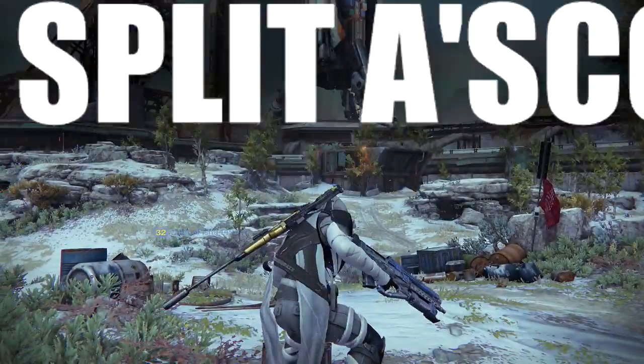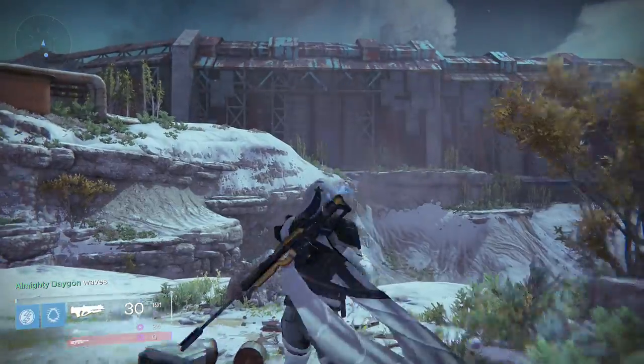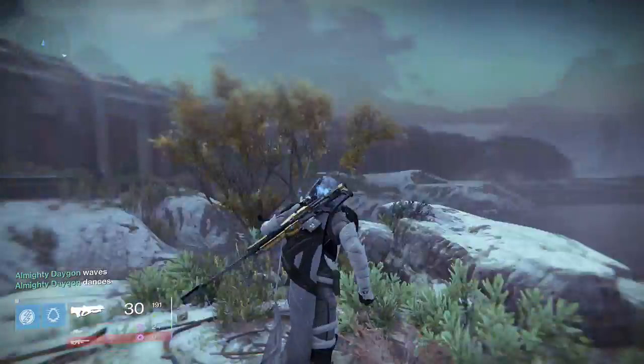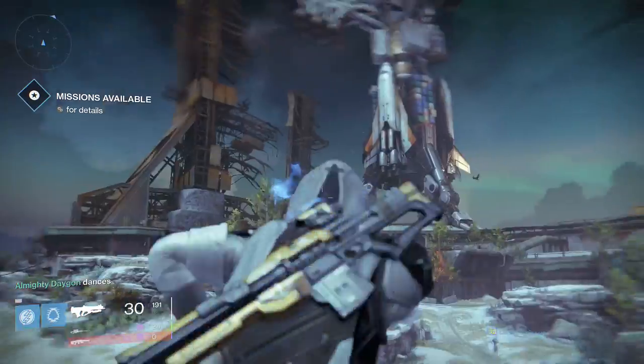Quick Scoping. Derived from the fake Latin 'Lickety Splitter Scopperdus,' it means to aim down your sight and steal face super fast-like. How do you do it? Well, I'm glad I pretended you just asked me that because I'm about to tell you.